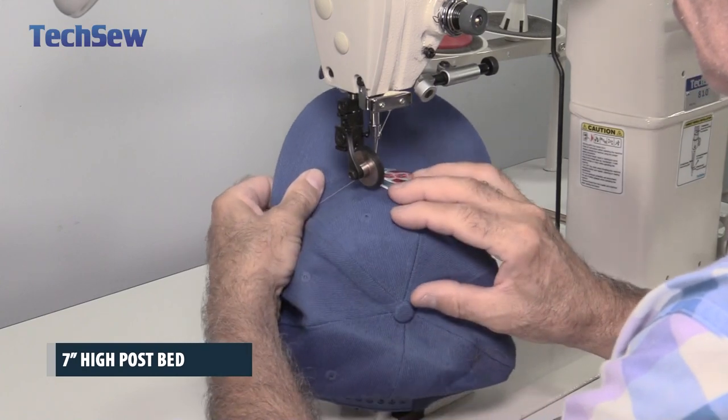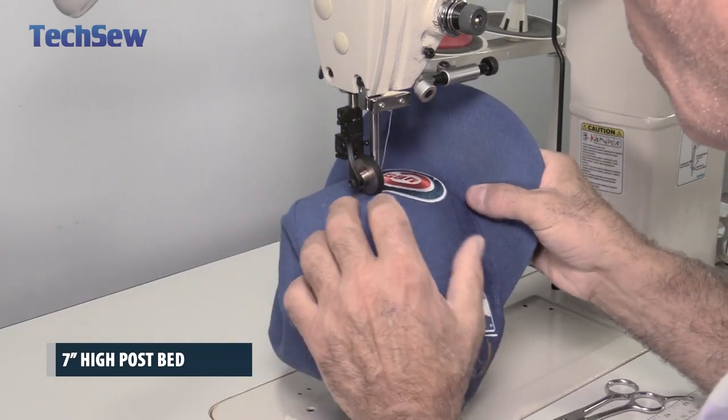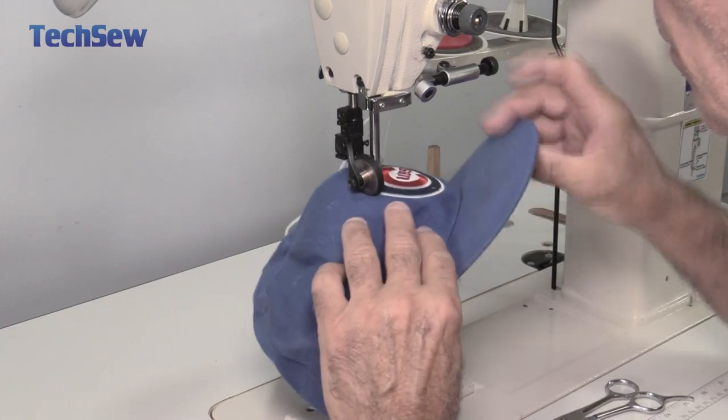The 7-inch post bed is great for sewing into hard-to-reach spots and maneuvering odd-shaped products around the open sewing area. Sew a patch onto a hat in seconds using the roller foot to turn without stopping.